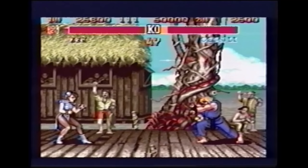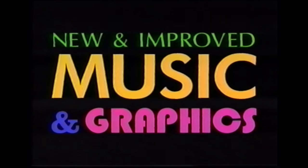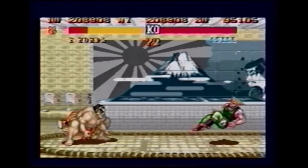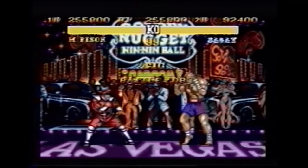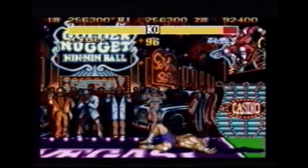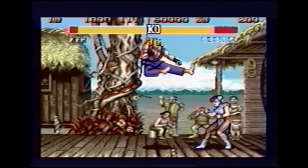It's funny that the first reason he gives to prove his point is the sound quality of the Genesis version. They don't even use the actual sound effects from the game when telling you this, because they know it's not true at all. The Genesis version's sound is awful.